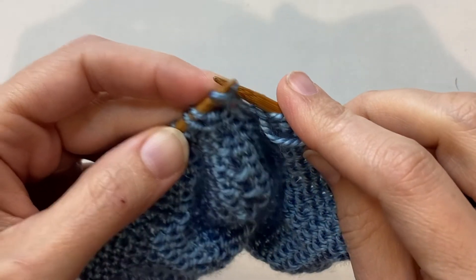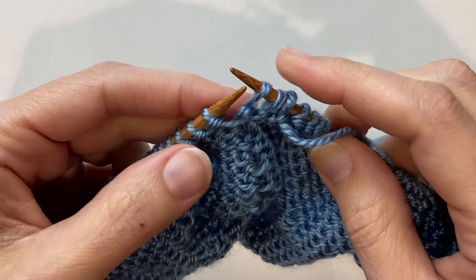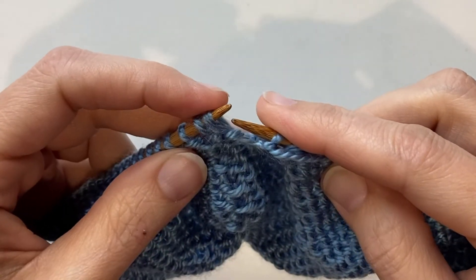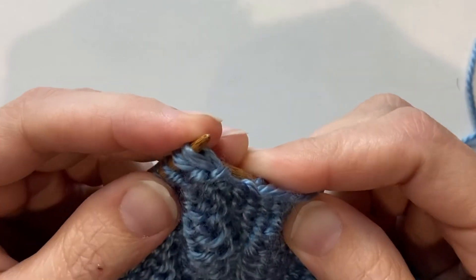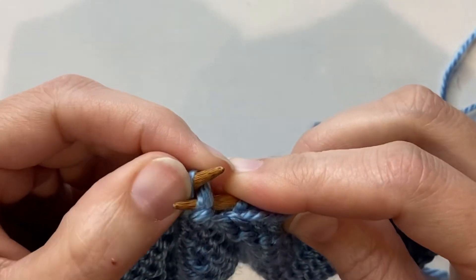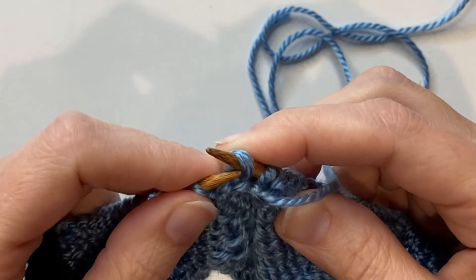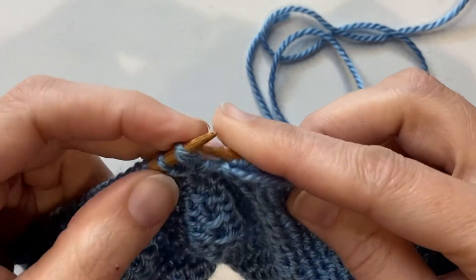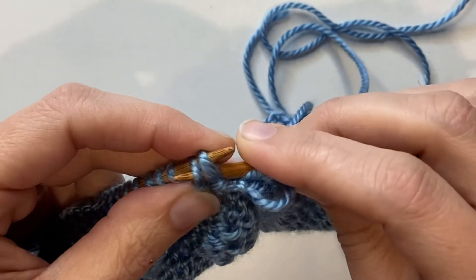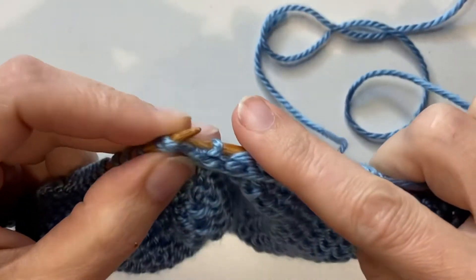Let's speed it up again. Knitwise slip one, knitwise slip another one, then slip them purlwise back over to your left needle. Then slip them through the back loop together back over to your right needle, then move them back over to your left needle. Now they're in the right orientation, twisted correctly, and then you purl through all three of those stitches at the same time for your double decrease.